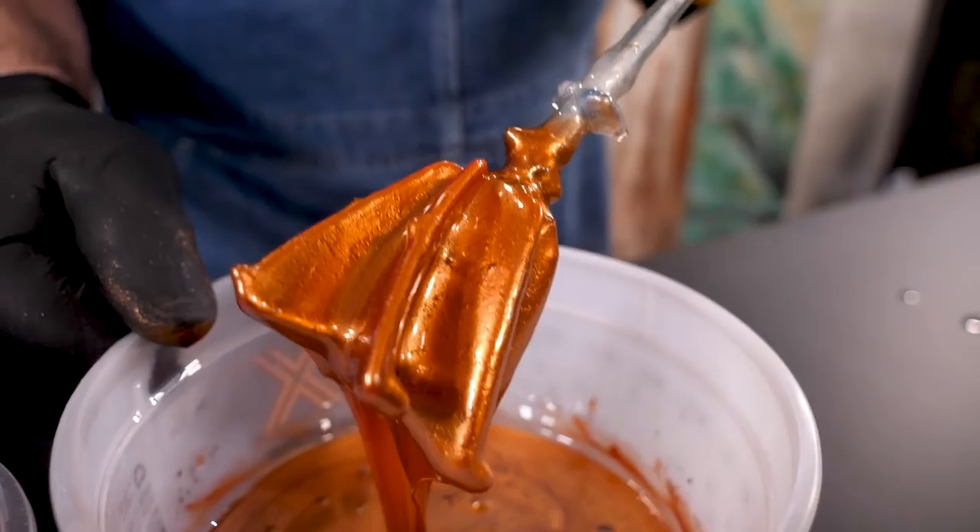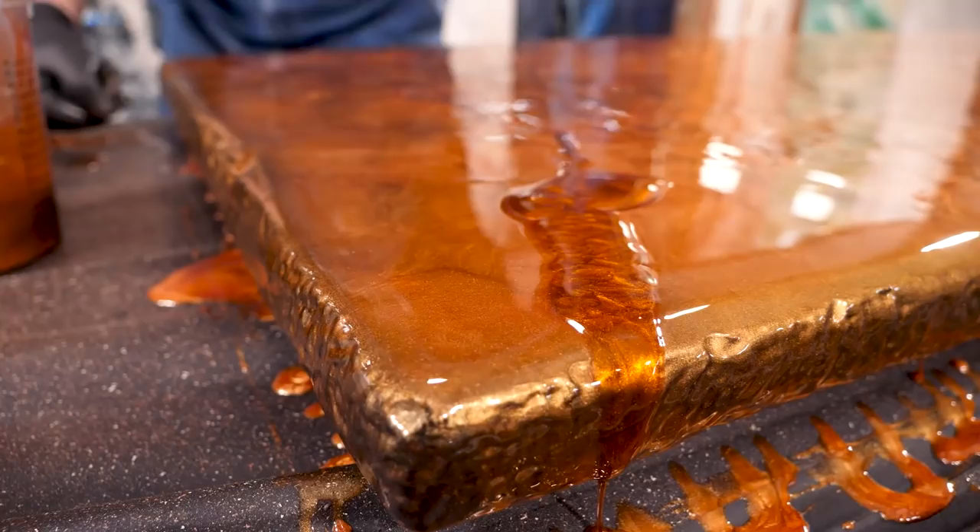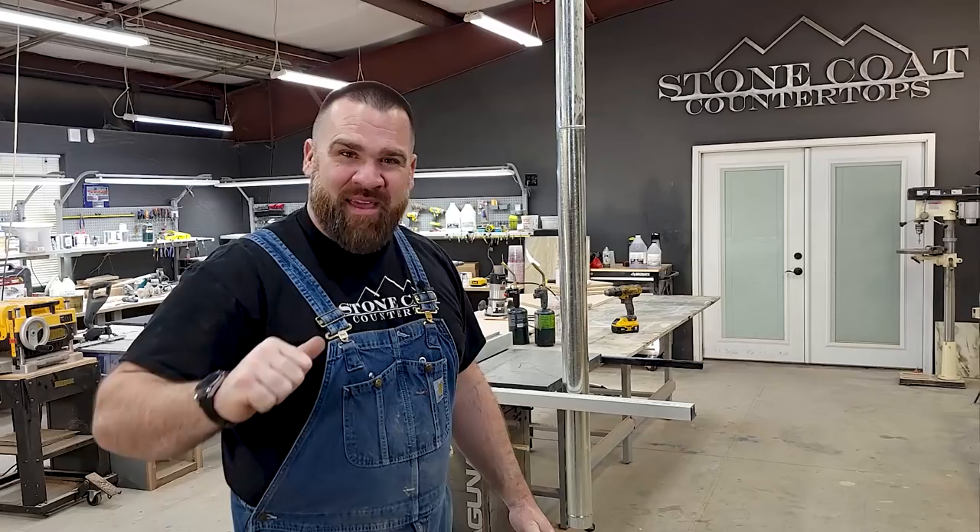I'm using two of Stone Coat's metallic powders: copper and rust. This stuff is actually made from ground-up copper and looks absolutely amazing when mixed into the epoxy. I will use a trowel to spread the material and a small paintbrush to marbleize and meld the two colors together.